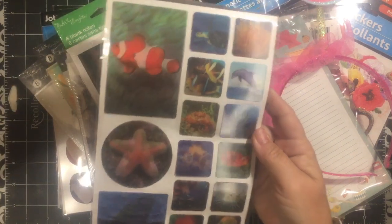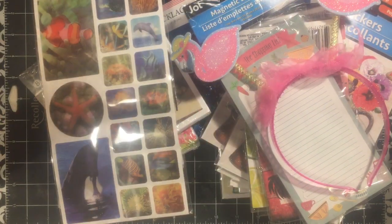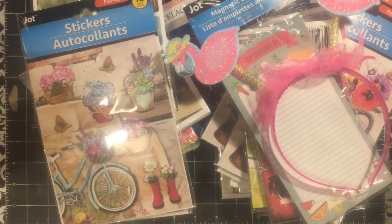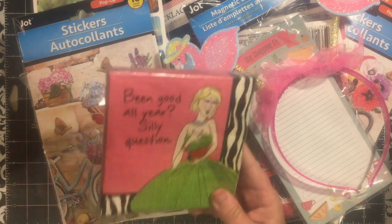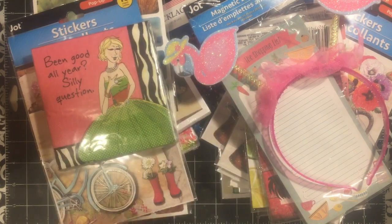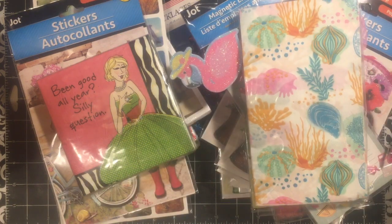I got some of these hologram stickers for my dad's Father's Day present that I'm making. I got some of these — I really like those — with the bicycle and the galoshes and then the pots of flowers. I thought that one would probably go into the pinup girl project. This one with the birdhouse can go in the junk trunk. Some shells and some more shells.